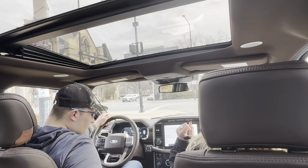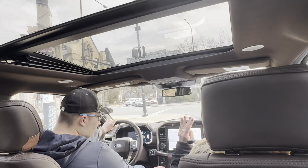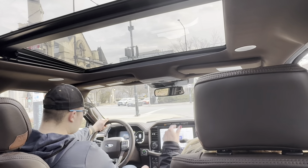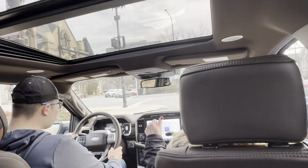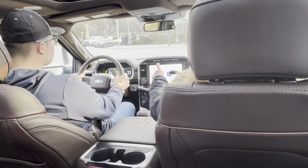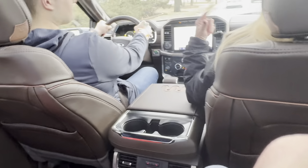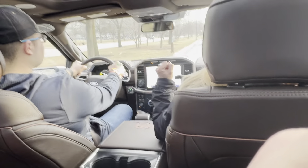Wireless charge pad. This has the Pro Trailer Reverse — basically you use that like a steering wheel to direct your trailer which way you want to go when you're backing it.